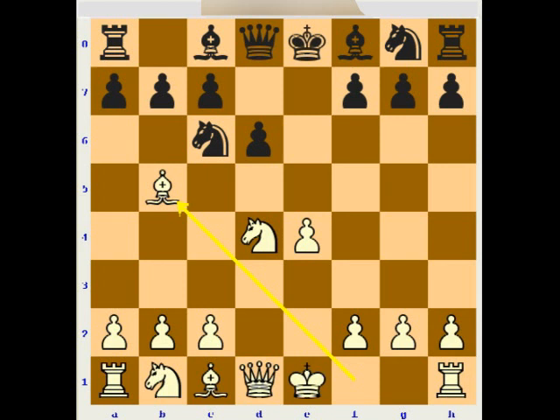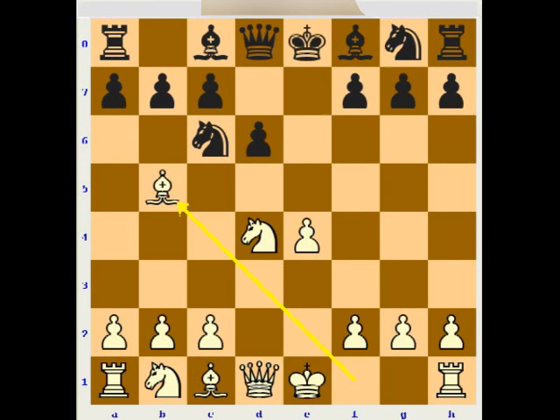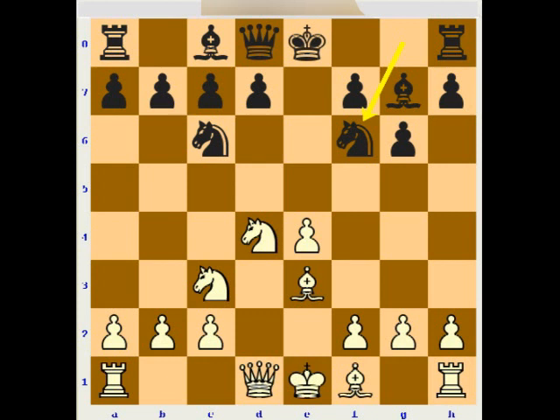Also in this type of position White can play Bb5 if he wants to play very aggressively — immediately developing the bishop, preparing castling, and later capturing the knight with the bishop, creating doubled pawns. Then the d4 knight will be even stronger because it will be very hard for Black to exchange it. Against g6 or Ng7, I would suggest to play simply Nc3, and if Bg7 then Be3, and later to play Qd2 and castle long, then playing for Bh6 and then h4-h5 attacks.